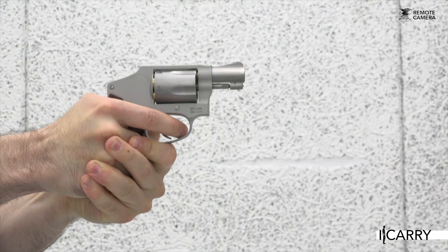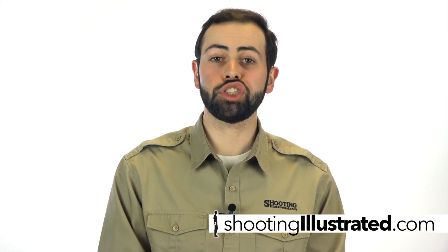This carry-ready setup for the Smith & Wesson Model 642 revolver is one of countless gun and gear combinations available today. For more information on the products shown here, visit shootingillustrated.com, and as always, stay tuned for more episodes of iCarry.